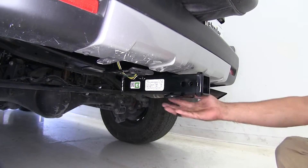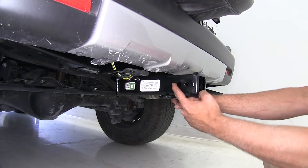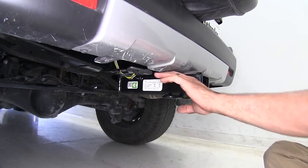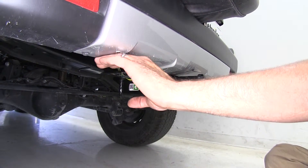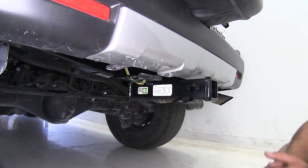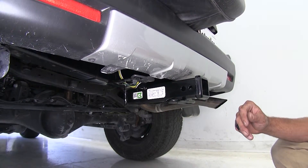This is what the Draw-Tite or the Hidden Hitch is going to look like when you get it installed — you can see the double pin setup there with a nice hidden crossbar all the way across. With the Curt, you're going to see that tube right in this area going across before it goes up to its connection point, so that might help you make a decision pretty easily. If not, here are a few measurements you're going to want to keep in mind.